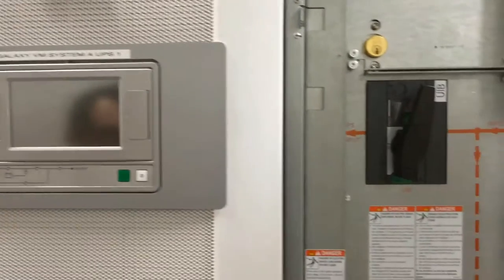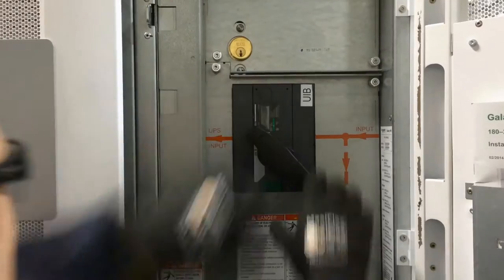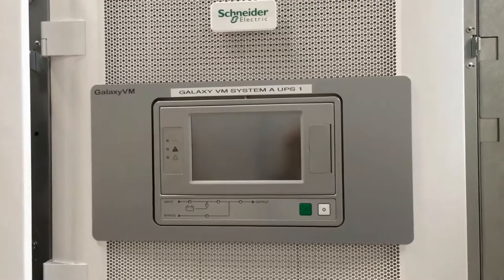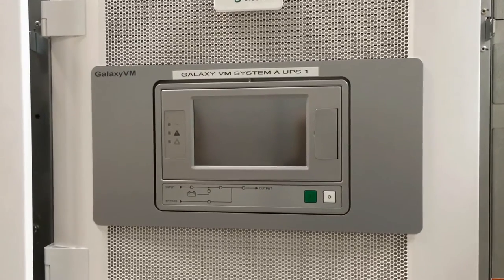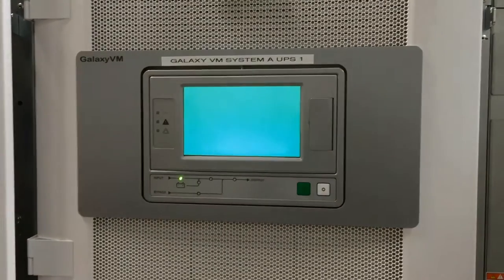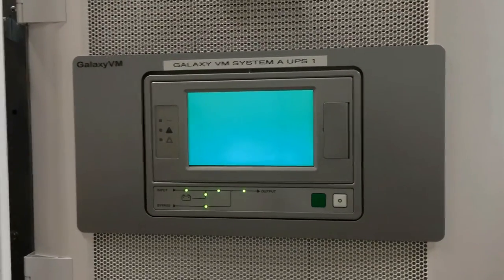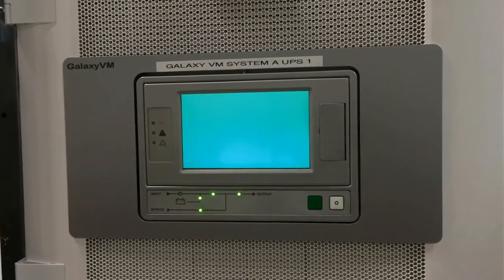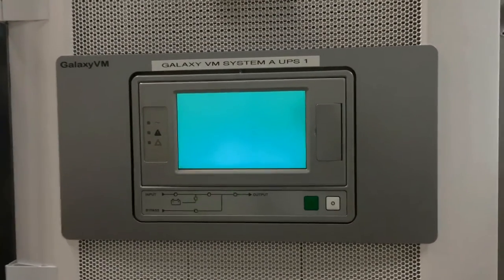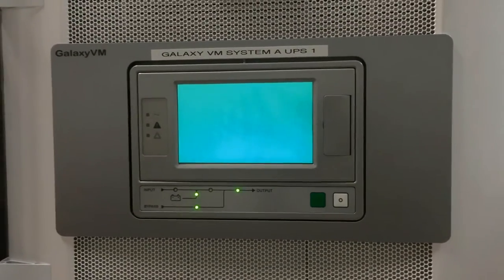The first step is to apply power to the input of the UPS — that's the UIB. The screen will come on and the lights will give indications of doing self-checks on itself. Then you'll hear the fans start up, and that will indicate that the UPS is starting its activities.